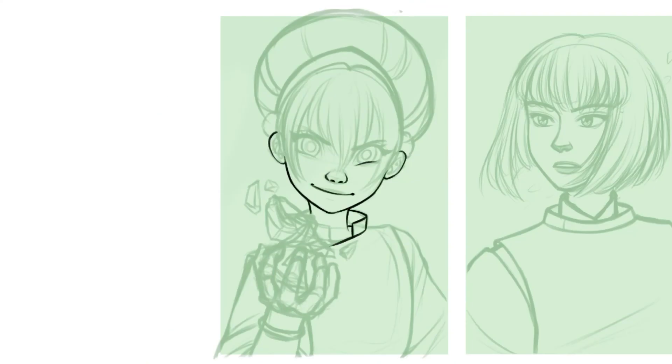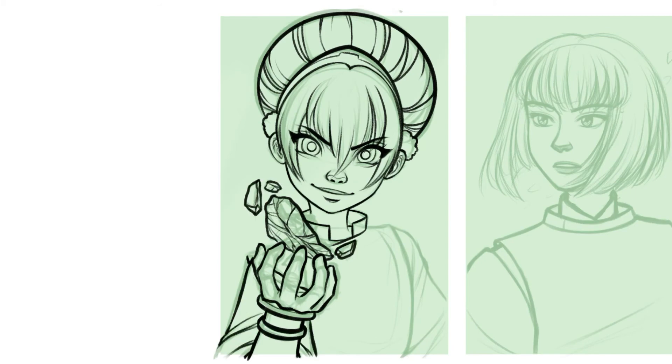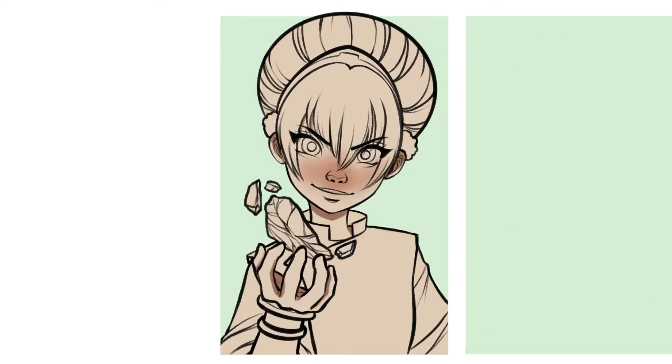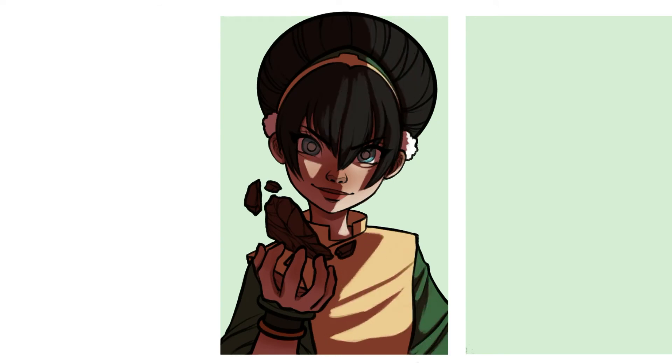Next up, we have Toph. This one, I mostly just went for a very basic coloring style for her base colors, but I wanted to add a really dramatic light source and kind of mimic how it might be in an animation or a comic book, because there typically isn't super detailed rendering going on in those. I ended up doing this kind of fast — I was mostly just playing with the layer blend modes and adding in shapes.